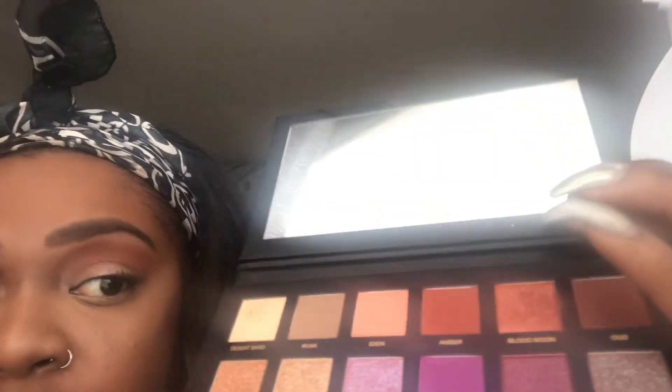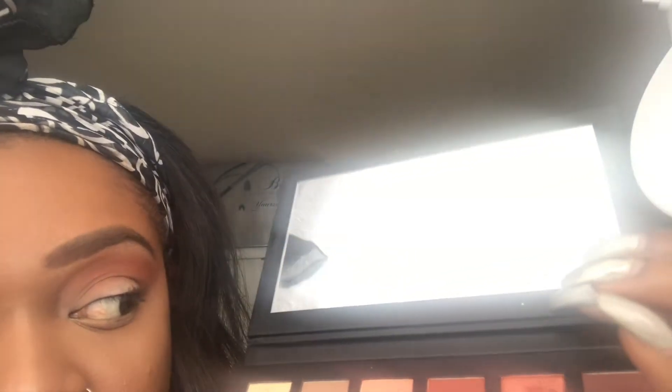Next we're going to begin cutting the crease with our precision brush. I'm using the Morphe M431 brush. You can definitely use any kind of precision brush that you have to cut your crease with. The color we're going to use in the palette is Oud.